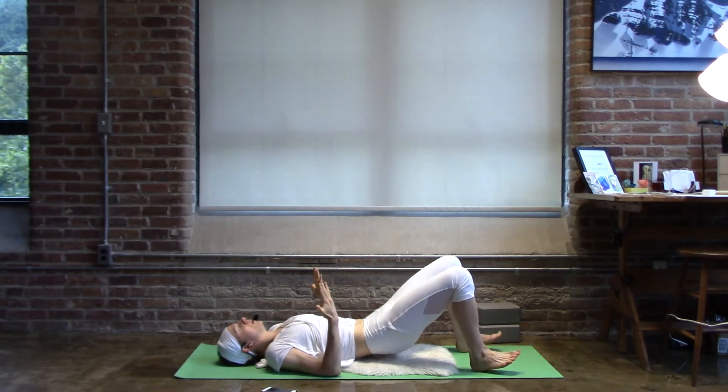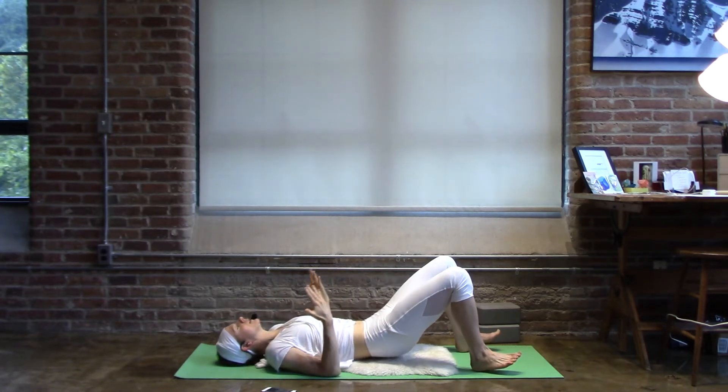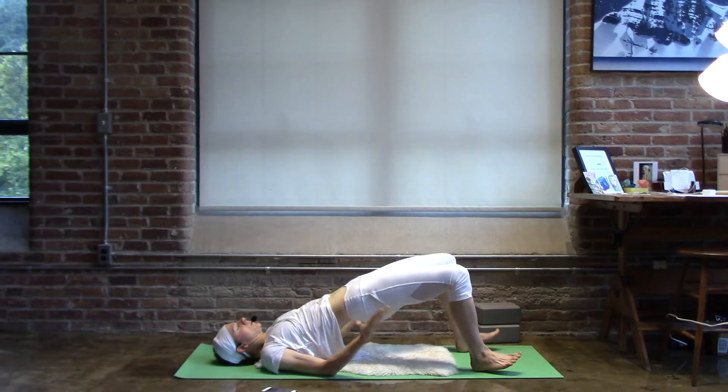You can turn your palms towards you. As you lift your hips, reach your hands a little bit away from the head. Open the palms.